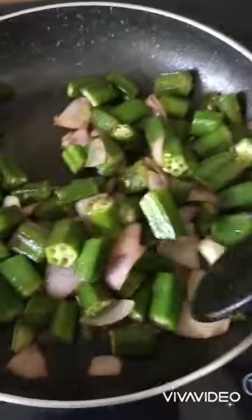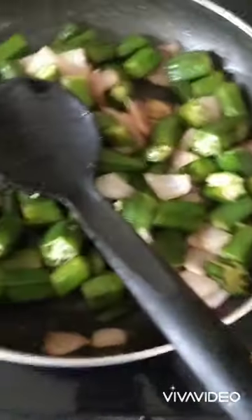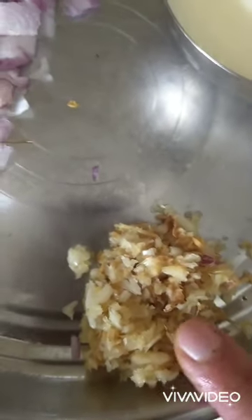Our bhindis are fried. Now we will take them out and we will prepare a gravy. For the gravy we need garlic and ginger — I have crushed them in a mortar — and the chopped onions.